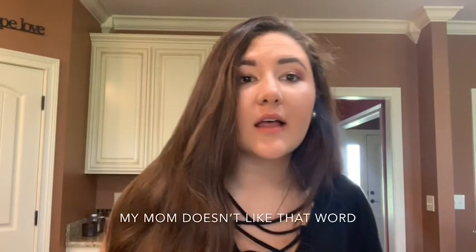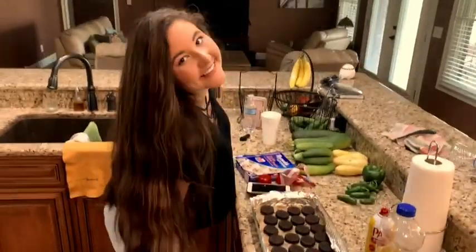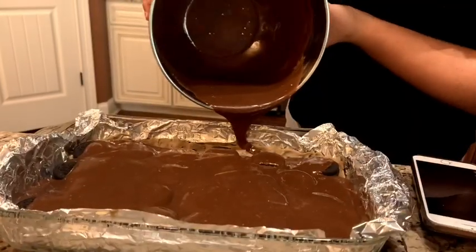Today we're making brownies. It's more baking stuff. So the first step is to preheat the oven to 350.